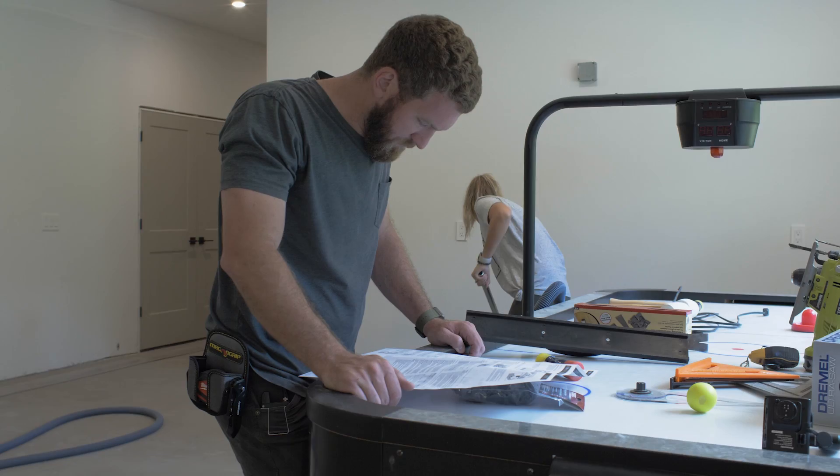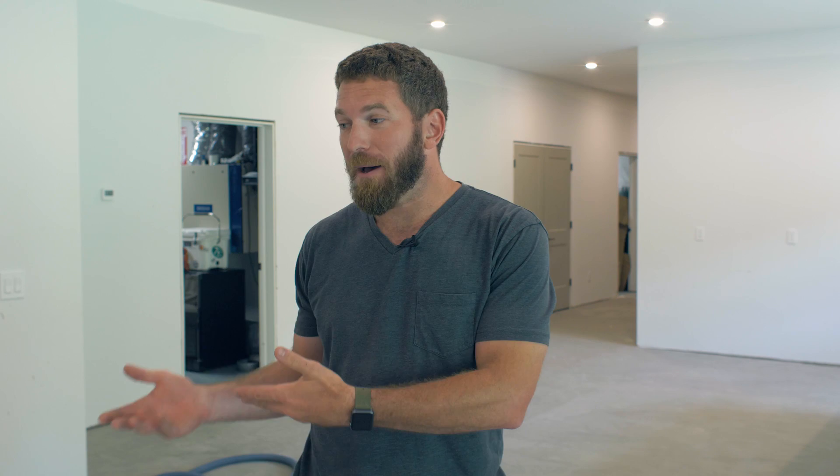The cool thing about this floor is it's super easy to install. The way the planks join together is called a drop lock installation — they simply click together. It also has an underlayment or pad built into the bottom, so that's not needed separately.